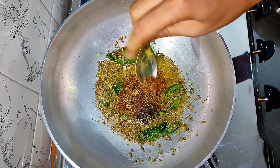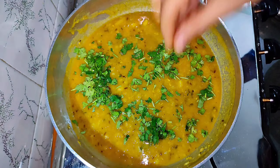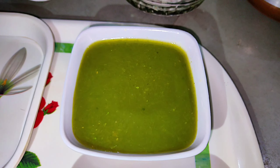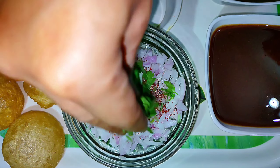હવે આની અંદર પિસેલા બટાકા એડ કરી, ફરીથી એકવાર મિક્સ કરી લેશું. આની અંદર થોડું પાણી એડ કરી લેશું — કારણ કે રગળો ઢીલો રાખવાનો છે. આને થોડી વાર ચડવા દેશું. ડુંગળીનું સલાડ બનાવવા માટે ડુંગળી, મરચું, સ્વાદ અનુસાર મીઠું, થોડા ધાણા એડ કરી સારી રીતે મિક્સ કરી લેશું. (Now add the mashed potatoes and mix again. Add a little water inside since the ragalo needs to be kept loose. Let it cook for a while. For the onion salad, add onion, chili, salt to taste, and some coriander, and mix well.)